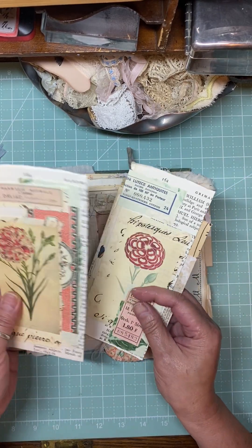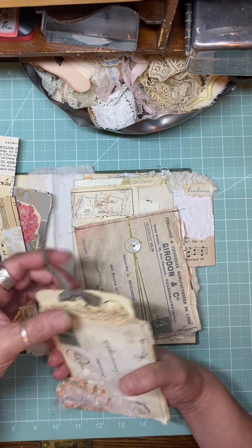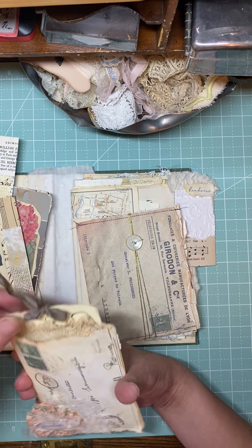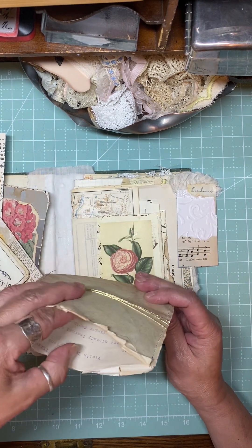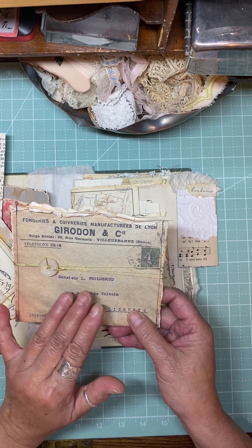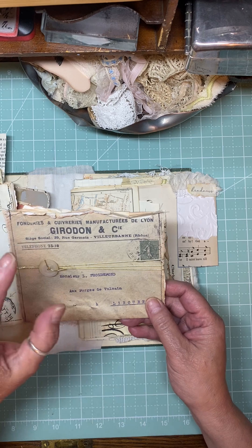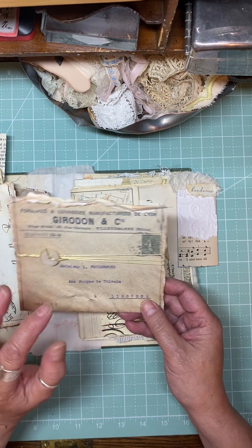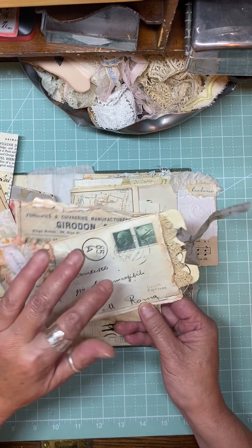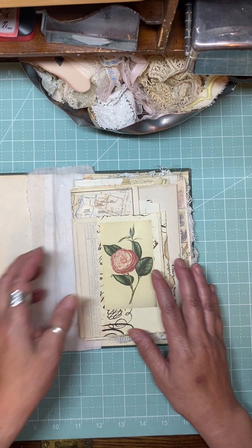I've made some tags here and I'm working on making some more ephemera. I did this little pocket - it's a cute little pocket - and here's another pocket. These pockets, the digitals are in Donna's shop. The actual pockets were inspired by Ruby and Pearl. She's got a video out making these type of pockets with her own digital kits, and she's got these vintage envelopes as well.